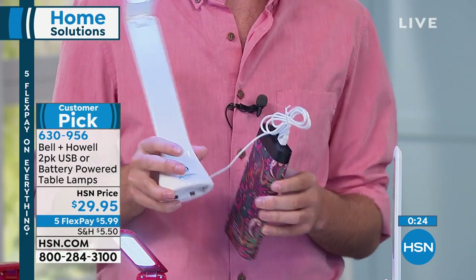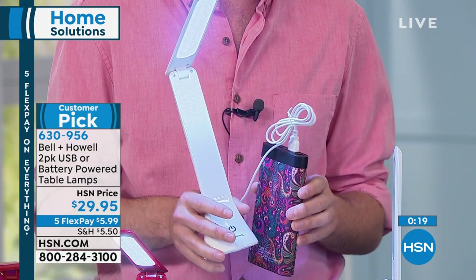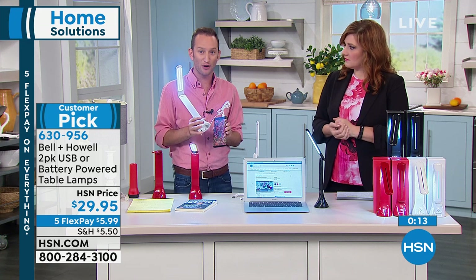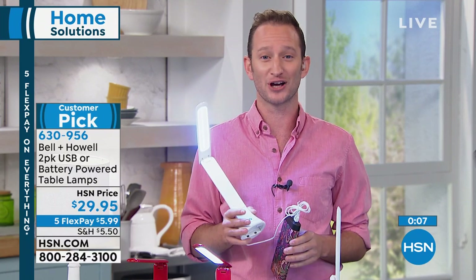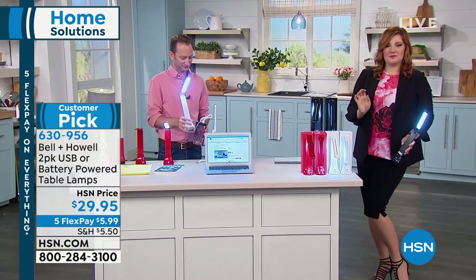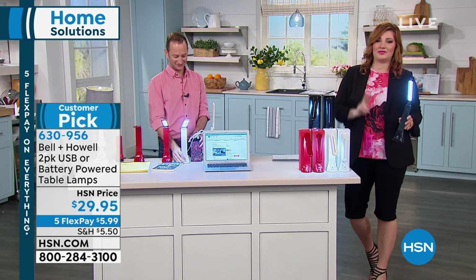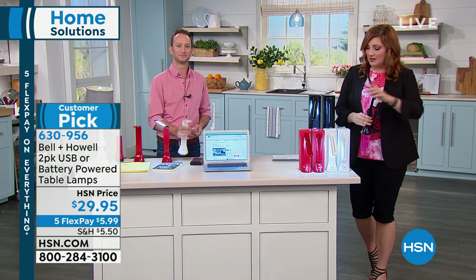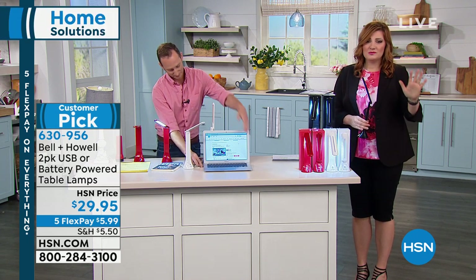The versatility of this in general is that you can use it in so many different scenarios. You lose power — use batteries or plug into a power bank. Great for makeup lighting or reading anything. Choose from black, white, or red. Everybody gets a two-pack with gift packaging included. Keep one, gift one. It's $5.99 per flexible payment, a two-pack on five flexible payments. Item 630-956 — a customer pick, hands down.